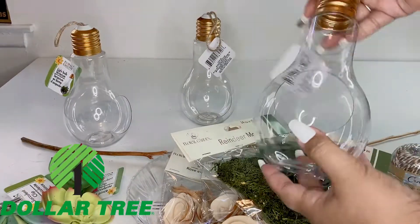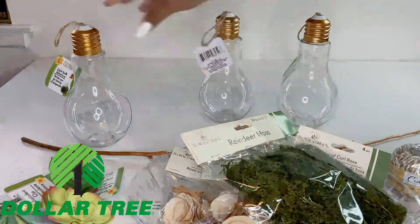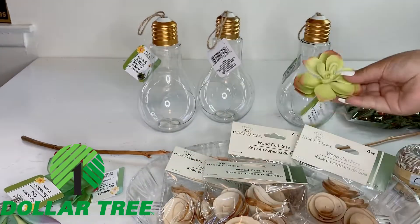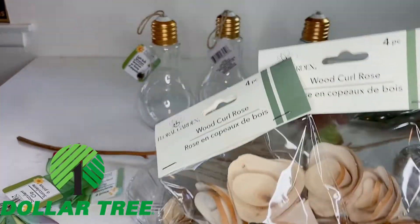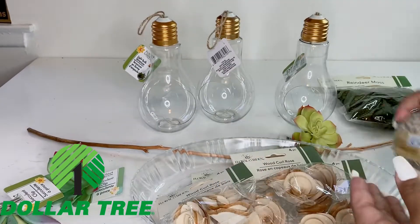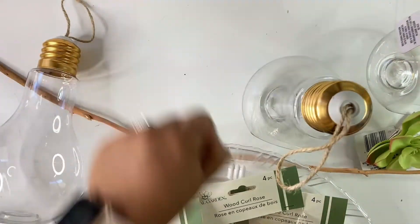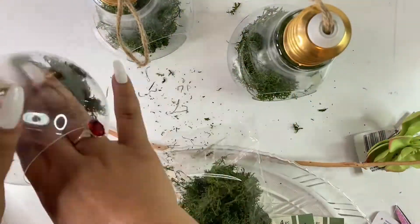Here's what you're going to need from the Dollar Tree: these light bulb decor pieces — I got three of them — reindeer moss, succulent clips (I got three for each light bulb), wooden carved roses (I have four packs of four), jute cord, and a wooden stick that I got from Dollar Tree. Let's prepare the light bulbs by putting the moss in and dividing it between the three light bulbs.